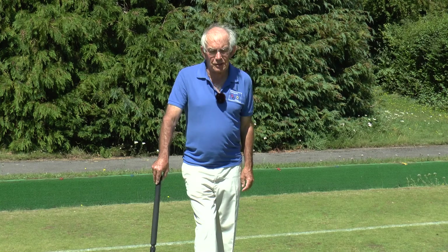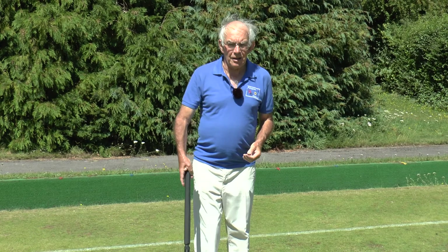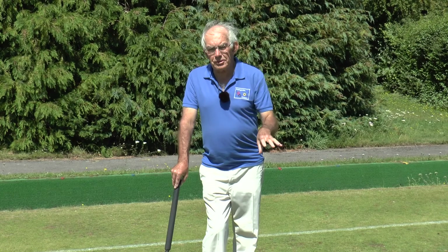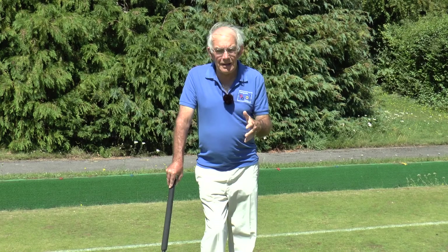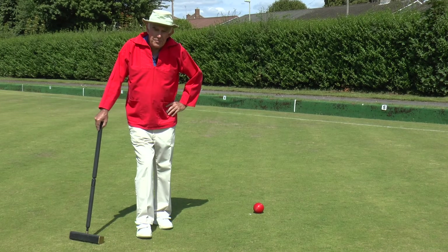Hello and welcome to module six of our series about playing association croquet. I've called this module 'Picking It Up.' In the last module we looked at how a break can be constructed, and I left a clip on the rover hoop. In this module my brother George is going to be picking up the detritus that I have left, and I'm also going to show you one or two other things where you can build a break — including cannons and peels.